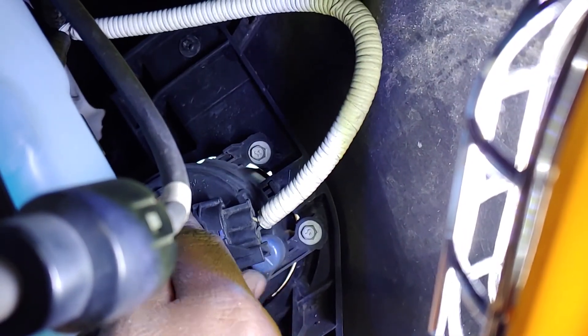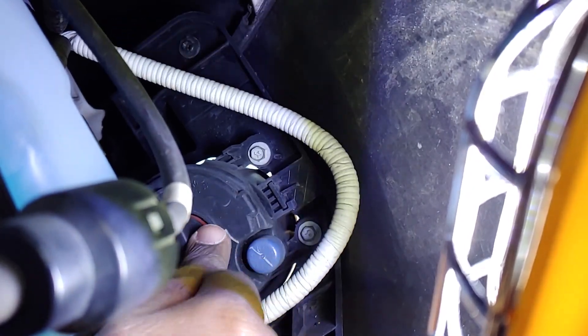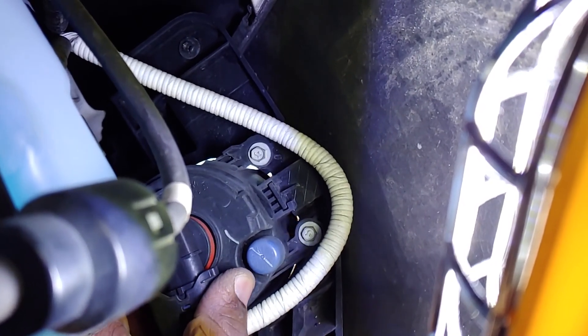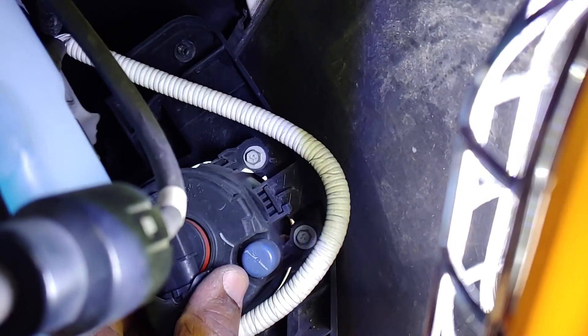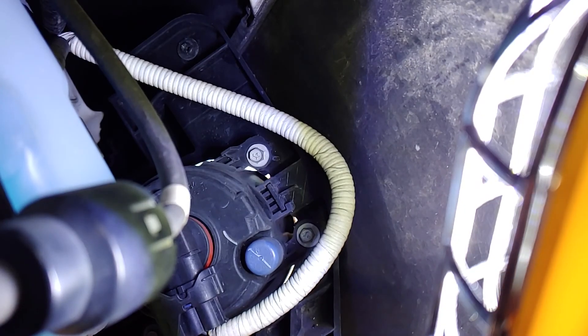You see that clear hole right there? I'm gonna put it in. You might play with it a little bit to get it positioned exactly as it was, but you're gonna put it in there and turn it until it snaps in place. There we go — it's in there.